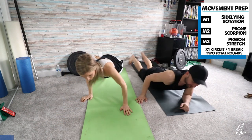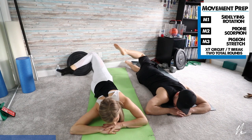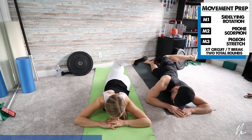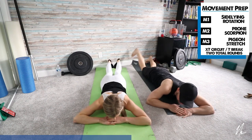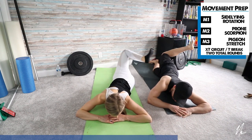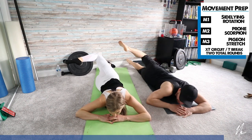Now we're going to switch into the prone scorpion. Laying on your stomach, one knee is bent up — rotate the leg across the body and then all the way back. Rest your head on your arms. Try to kick your leg straight back, really rotating the lower body and the trunk. If this is too much, just go a little less range of motion and hold it for a second or two. This exercise is designed to get more rotation out of the spine and a little rotation out of the hips. Don't worry about how fast you're going.